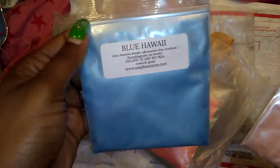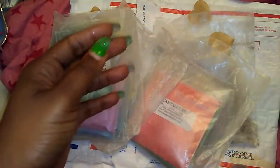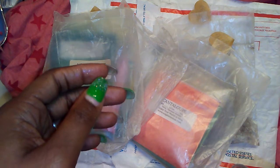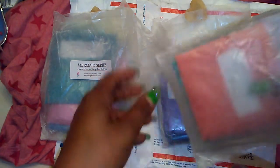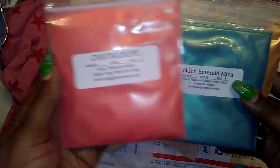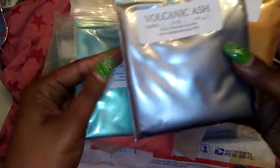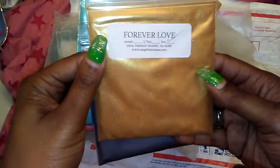Then we have Blue Hawaiian and Tangerine Dreams. I cannot wait to make some wax melts and stuff with these. Let's just get back to doing some hauls and stuff with you guys. Next we have Cantaloupe. Golden Emerald Mica. Volcanic Ash.